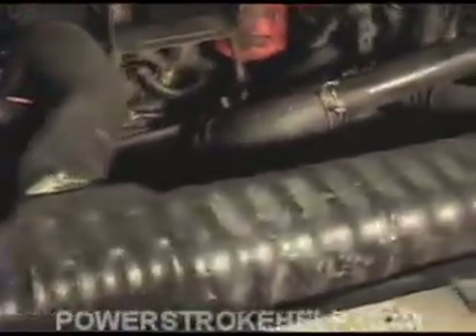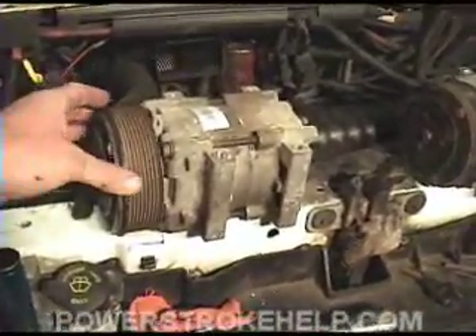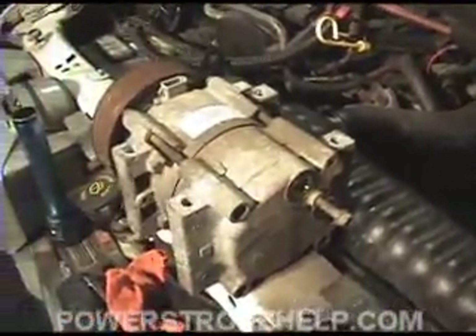Now we're going to go ahead and change out the AC compressor. The first step is to take the belt loose, but we don't have to completely remove it from the truck. Now, before you install the new compressor, you've got to install some new seals on the back, because it's always the place it'll leak.